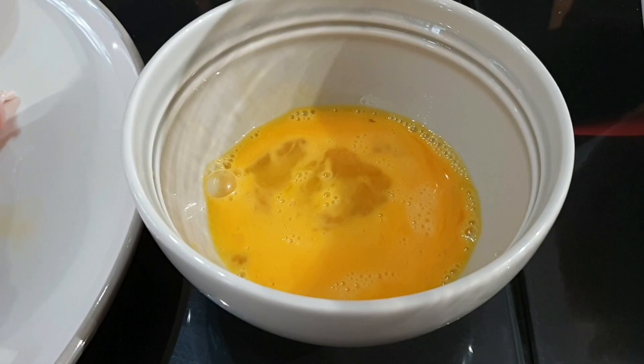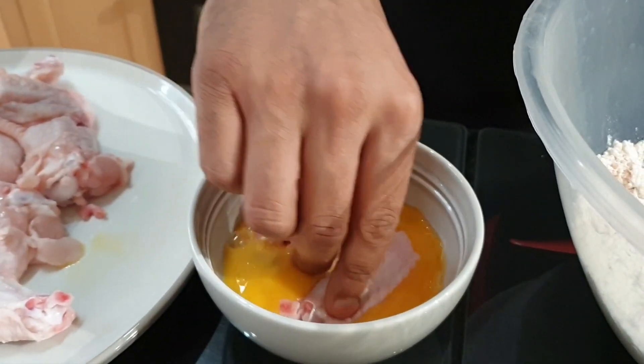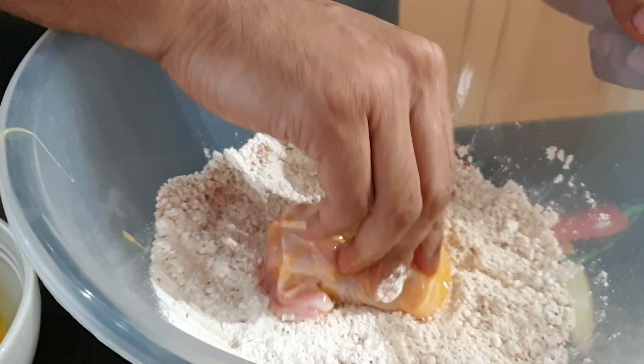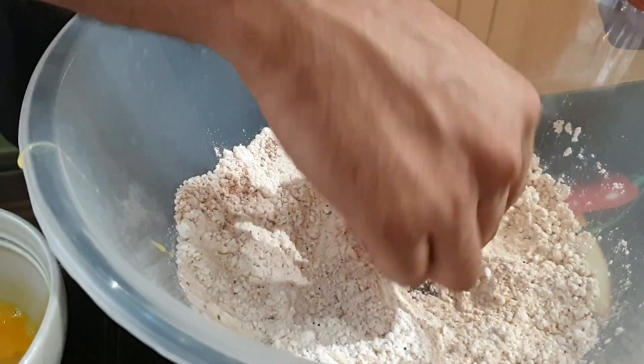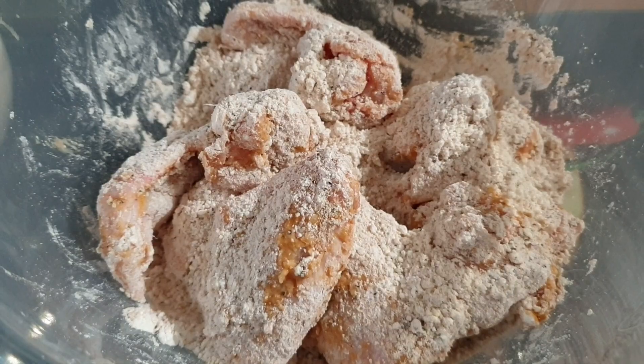Whisk one egg in a bowl. Add a chicken wing to the egg mix and then add this to the flour, making sure it's evenly coated. Do this to all the chicken.